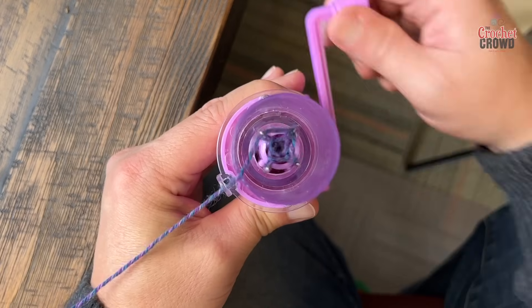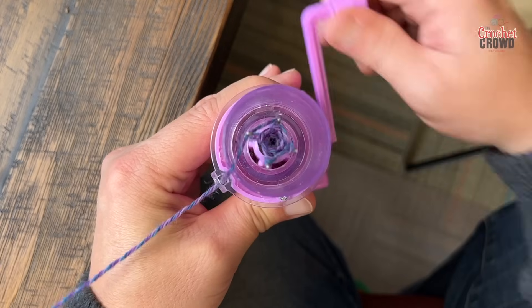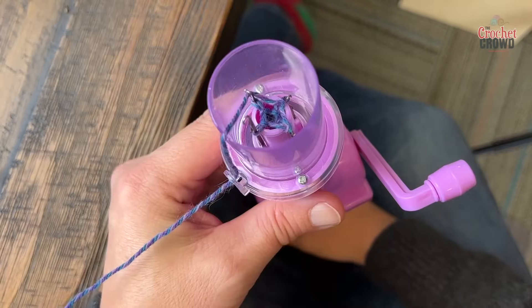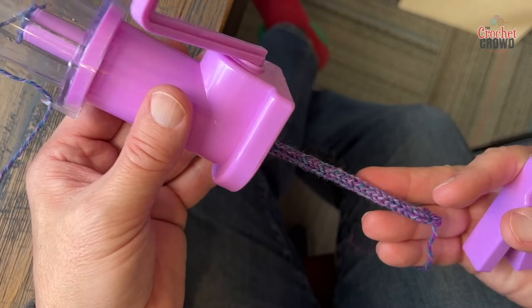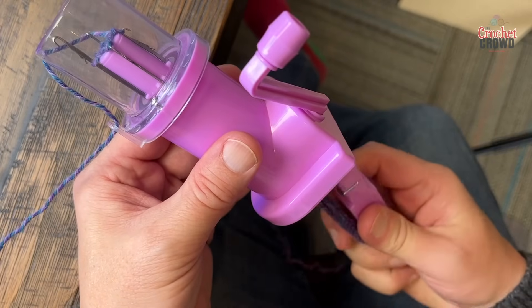I have my hand resting on the edge of the table just for stability, but you don't necessarily need that. Eventually you're going to see this pop out through the very bottom, which is already starting to happen on this side. If you're targeting a certain measurement, just take the weight off and it will relax and then you can measure from here to the top of this piece. Keep the weight on when you go to finish.